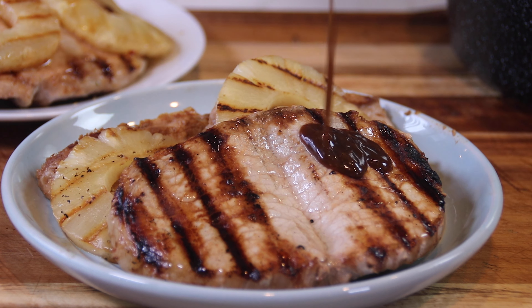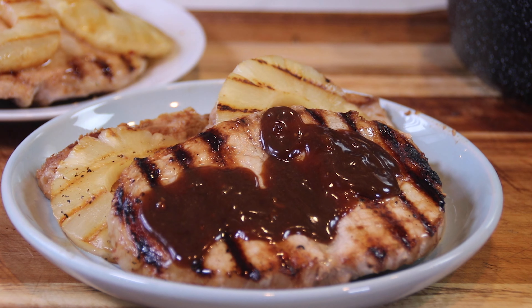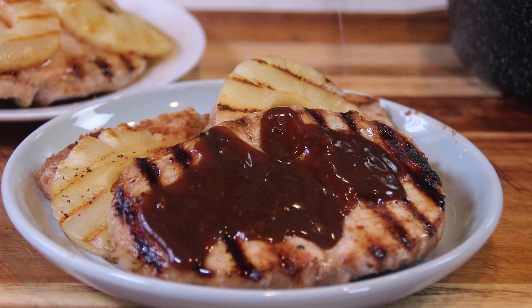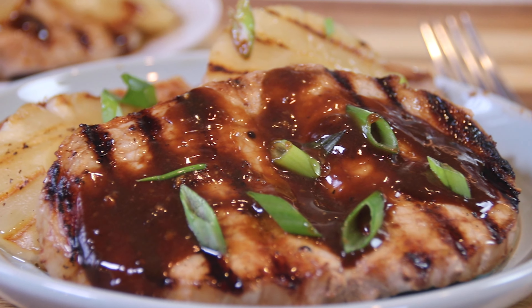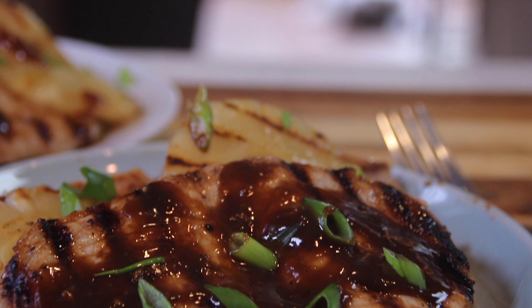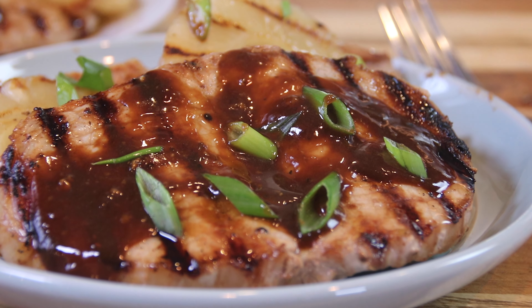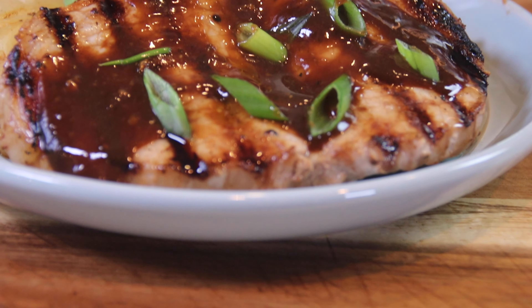Our pork chops are all rested with those pineapple slices on the side, and we're going to pour some of that ever so delicious sauce right over top of those chops — isn't this looking fantastic! Of course we simply have to garnish our pineapple pork chops with some green onions to add a little bit more flavor and make it even more delicious. And there it is, friends — our pineapple pork chops, so easy, so yummy, and ever so pleasing.